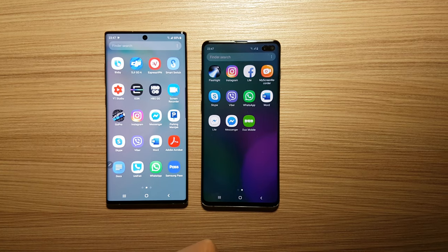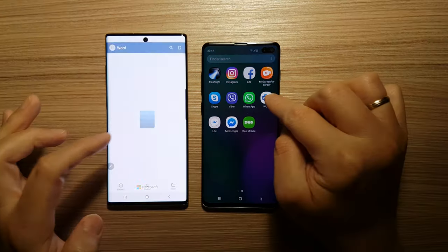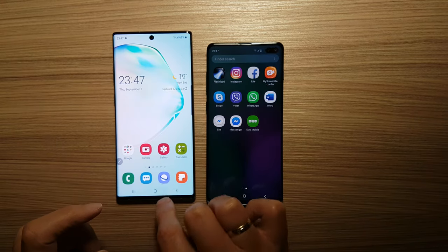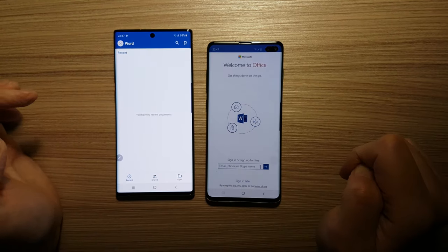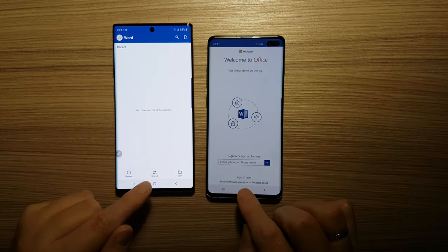Let's start Microsoft Word. It's actually the same speed.